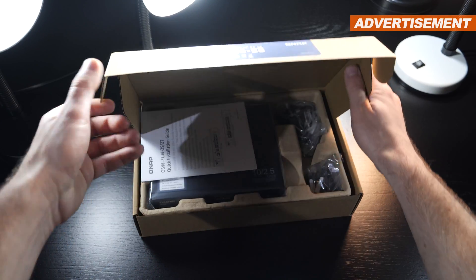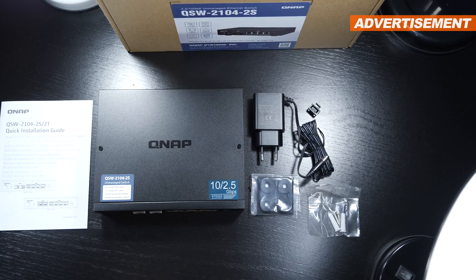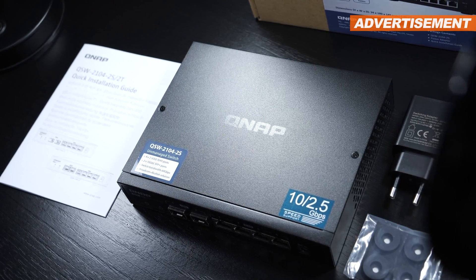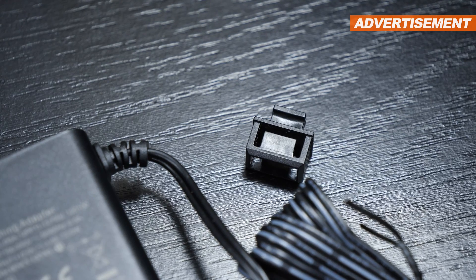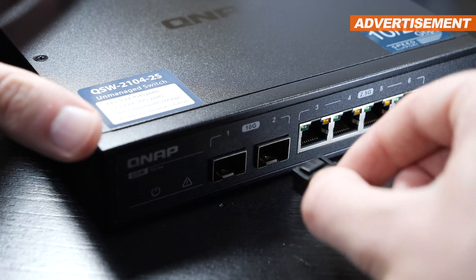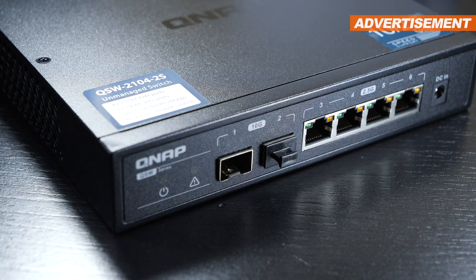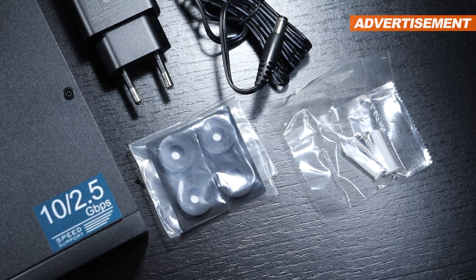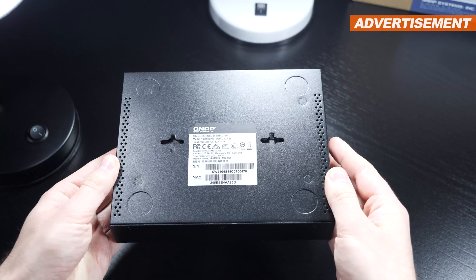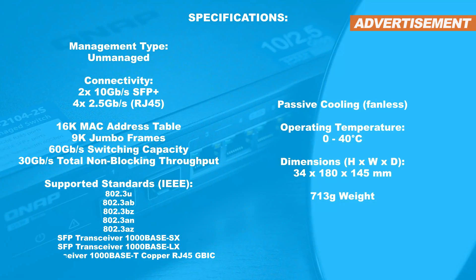Now before we discuss the mentioned topics, first let's take a look at what comes included with this device. Besides the switch, you also get a quick guide, the power supply with a nice long cable, a plug for one of those 10Gbps SFP Plus ports so no dust gets in if you don't use it, then 4 small rubber feet you can put onto the switch, and a little bit of equipment to attach the device to one's wall.